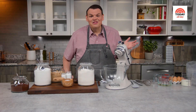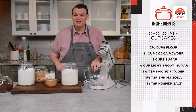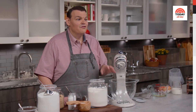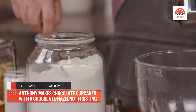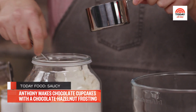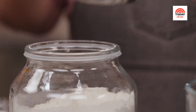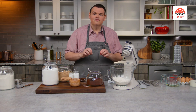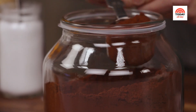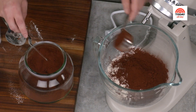What kid, or adult for that matter, doesn't absolutely love chocolate? So these cupcakes are going to be the perfect end to my niece's birthday party. The cupcakes themselves are delicious, but what really puts them over the top is my chocolate hazelnut buttercream. Let's get started on the cake. We're going to start with all of the dry goods in my stand mixer: two and two-thirds cup of all-purpose flour. Make sure you have the right amount — baking is not the time to start eyeballing things.